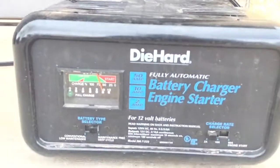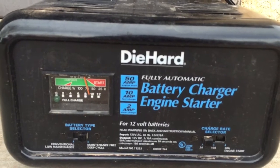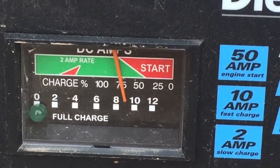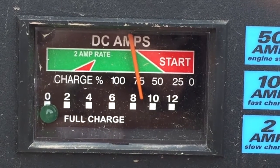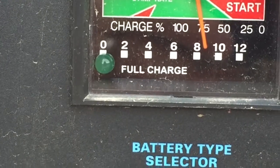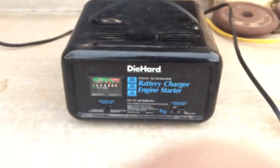After everything's set, just plug it in. Some of these battery chargers will turn off automatically once it's done; some will not, so maybe just come back and check on it. As you can see, there's an indicator on here — this shows DC amps, and once it gets to 100 percent we know we'll have a full charge.